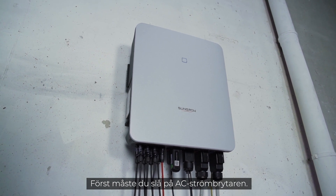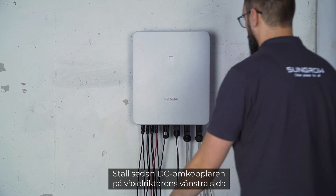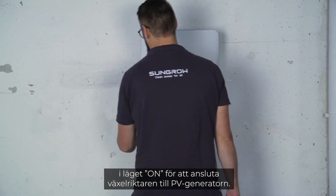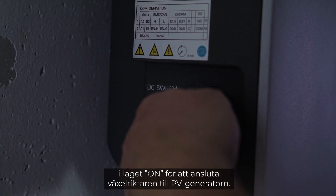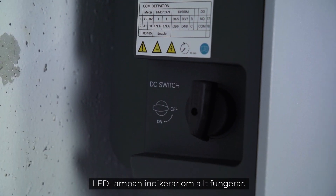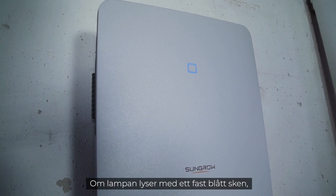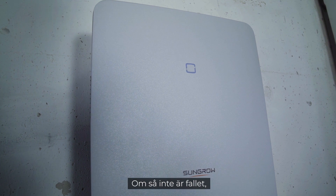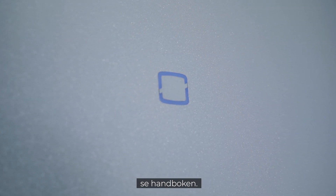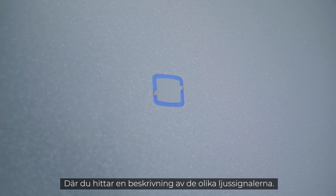The installation is done — now it's time for commissioning. First, switch on the AC circuit breaker. Next, set the DC switch on the left side of the inverter to the ON position to connect the inverter to the PV generator. A look at the LED light tells you if everything works properly. If the light shines continuously blue, the inverter is ready for use. If this is not the case, please refer to the manual for a breakdown of the different light signals.